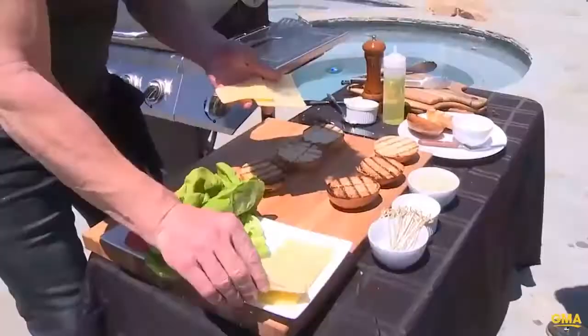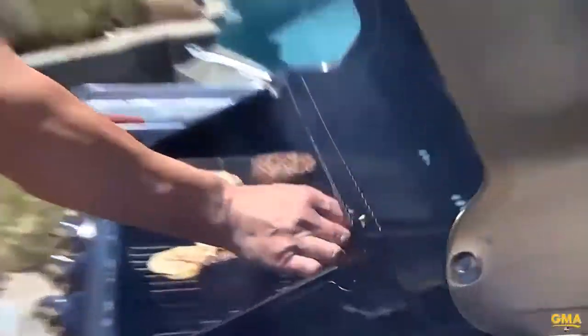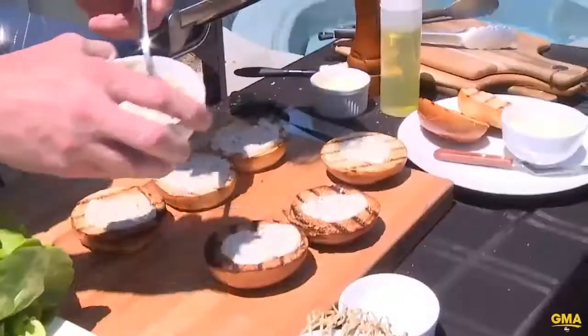Think cheddar cheese on top. Cheese on. Mayonnaise on.